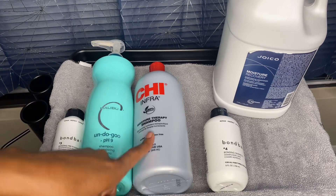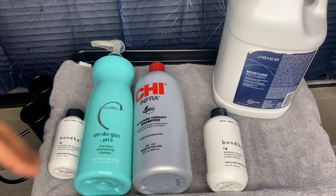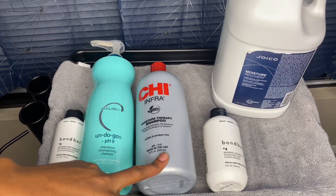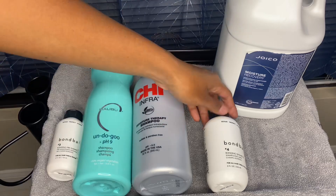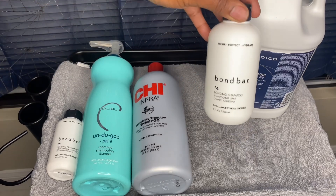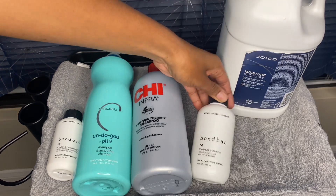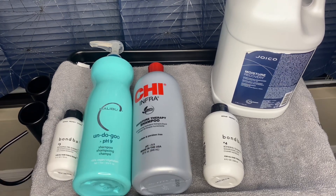Then I go in with the CHI Moisture Therapy shampoo. It has amino acids that help protect the hair strand, help smooth it out for a smoother finish, and help protect against humidity — which matters because it's been kind of rainy and weird with the weather lately, you know how Texas weather is. It's also natural and helps with pH balance. I also follow it up with the Bond Bar Number 4, the bonding shampoo. It coats the hair strands, helps repair, protect, and hydrate, and creates more longevity with the silk press. I like to use all three shampoos together to get all the benefits and protect my hair as much as possible, because I love my curls.